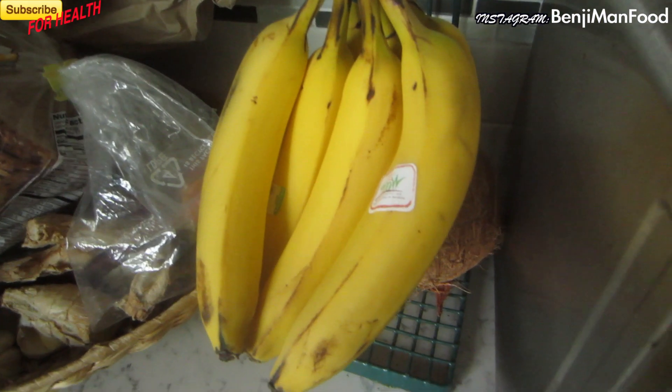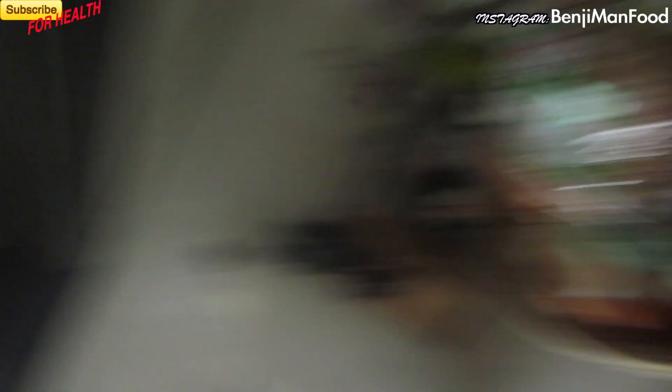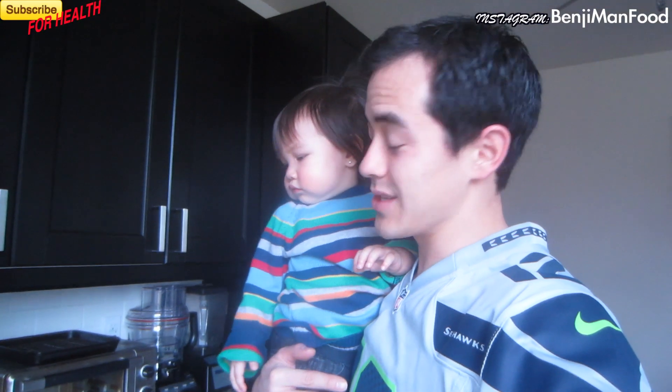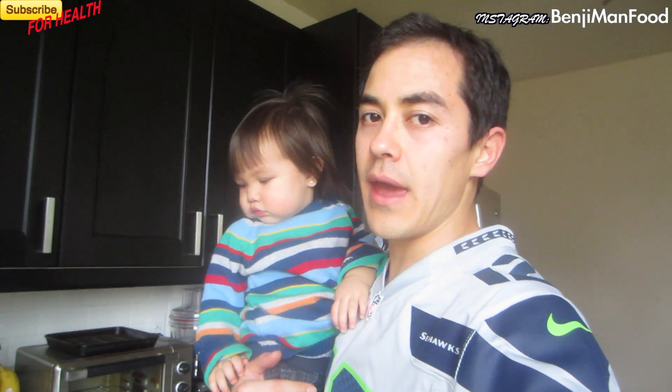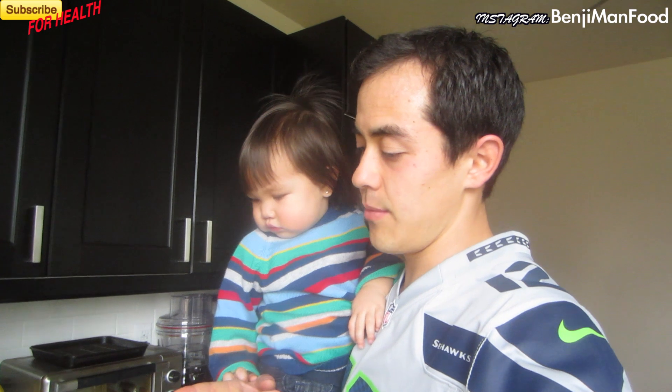I forgot as well — you always have to add one banana in there. It's got potassium, and it just makes the smoothie so sweet and smooth. If you're not a dairy fan, you can substitute the milk and the yogurt for one and a half bananas and it'll be just as good.